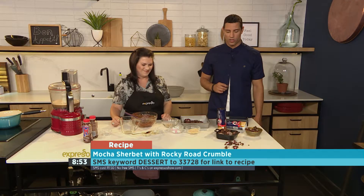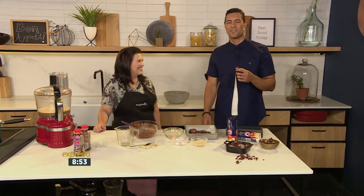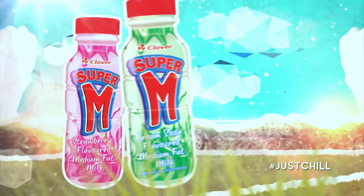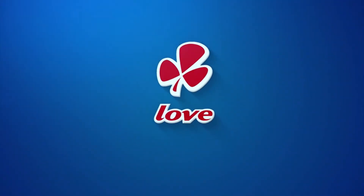A little bit later on today, that's expressoshow.com. Angie, thank you very, very much. Pleasure. I know that you've done this for the photo a little bit later on, but... You're going to eat it now. Just going to try some. Dessert to 33728. Oh, wow. Take a moment between the madness to just chill with Super M. Made with love by Clover.